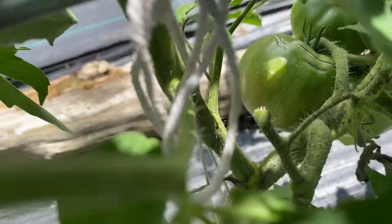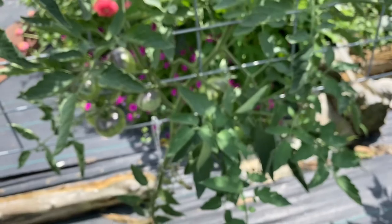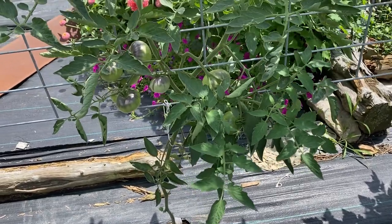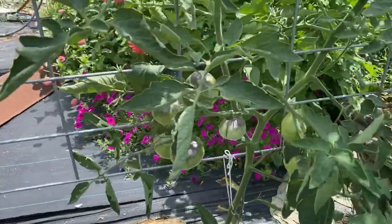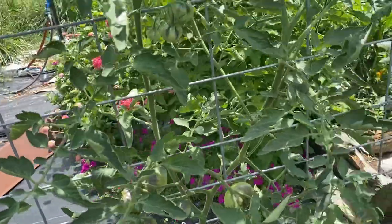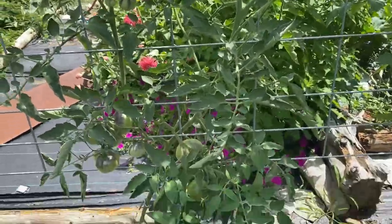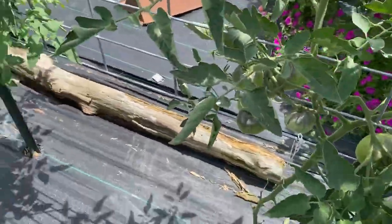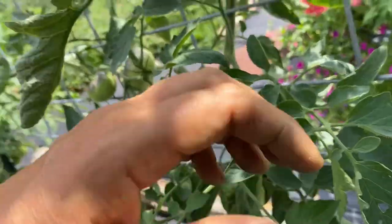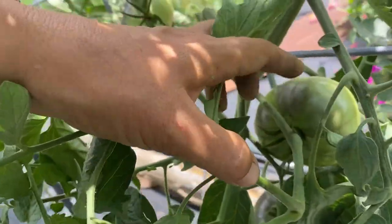See that one there - that's blushing. Hopefully this one isn't full of caterpillar holes. I'll probably pick that one tonight or tomorrow. I pick my tomatoes - another unpopular opinion - when they're blushing, not when they're fully ripe. Vine-ripened tomatoes, in my opinion, is a marketing ploy and they don't taste any better. They're homegrown - they're good enough. Here's another good big pretty tomato.